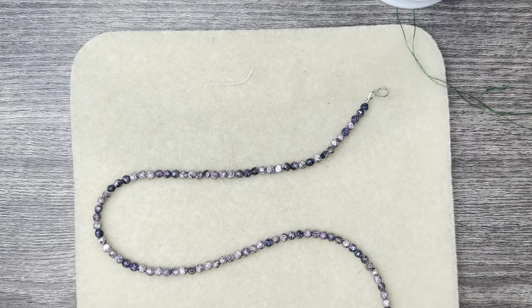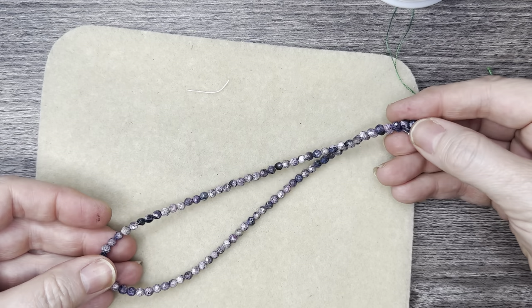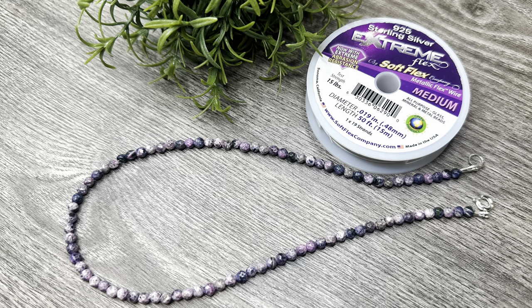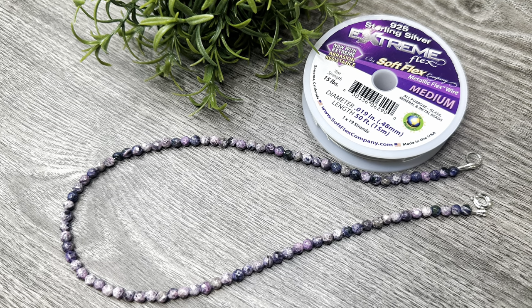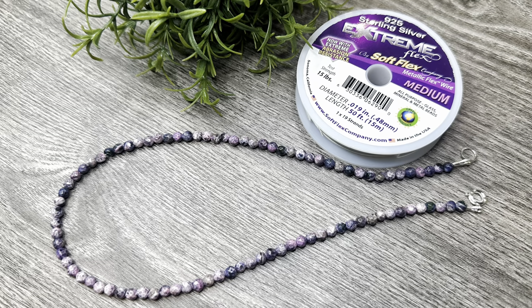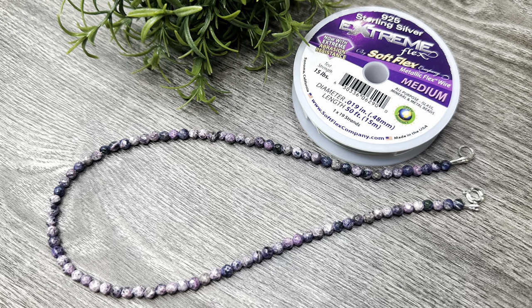And now we have it — a gorgeous, quick and easy necklace using the agate beads. Be sure to give this video a huge thumbs up if you like it, leave a comment, subscribe, and until next time, have a good one!